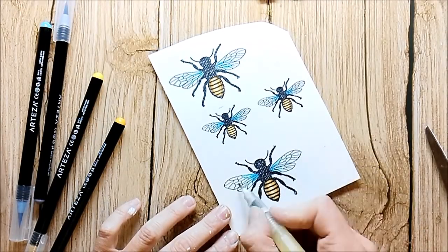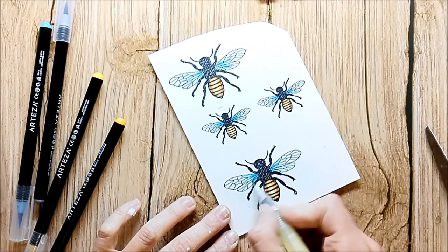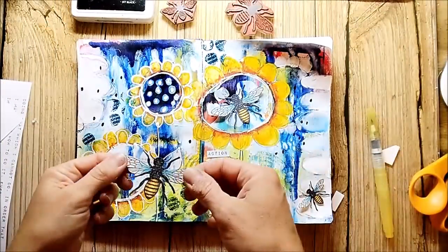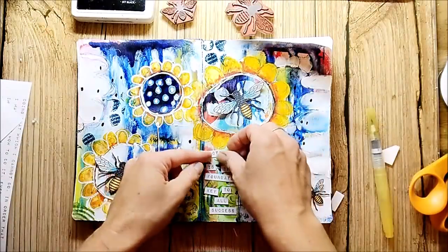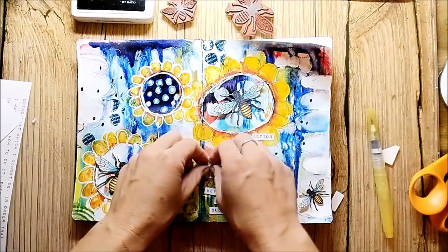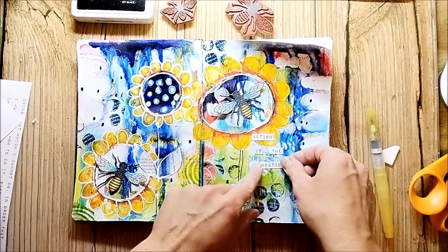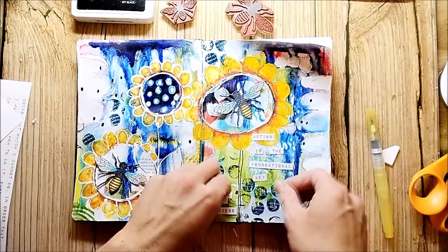When I'm done with the coloring, I cut the bees out. In addition to the bees, I'm also adding a quote. I printed it with the computer and cut it into strips, and I'm just looking for the perfect place to adhere them.